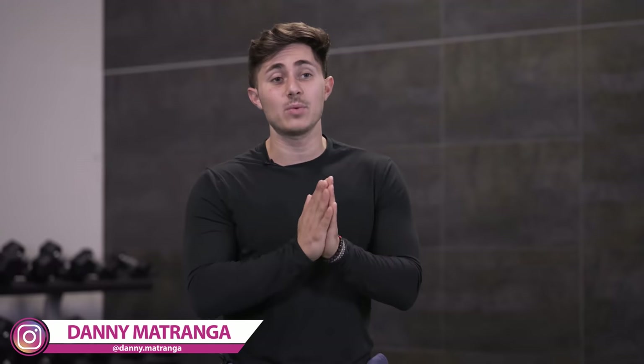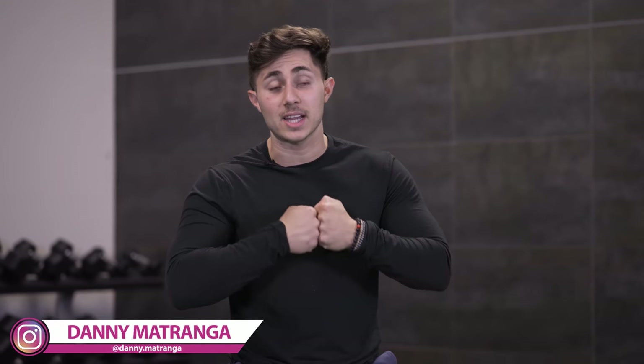Welcome back to MindPumpTV. I'm your host, Danny Matranga. Today, we are going to deep dive into the squat, and I'm going to share with you the four biggest problems all new lifters make. And if you do not fix these soon, they could cause problems down the road for progression and also lead to unnecessary injury.